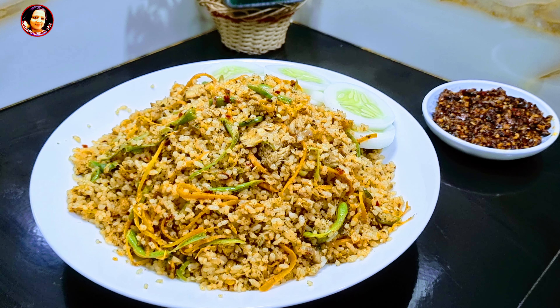If you like this video, you will be able to cook the fried rice in the morning. Let's see if we can cook the fried rice.